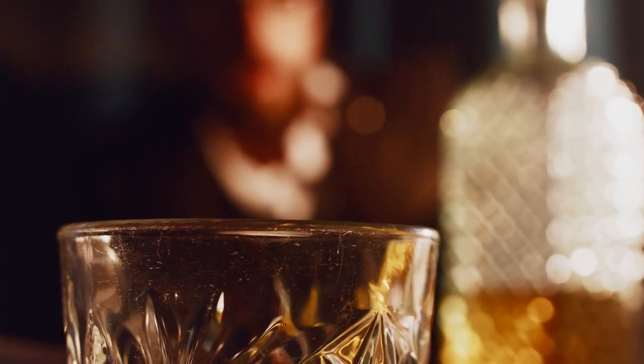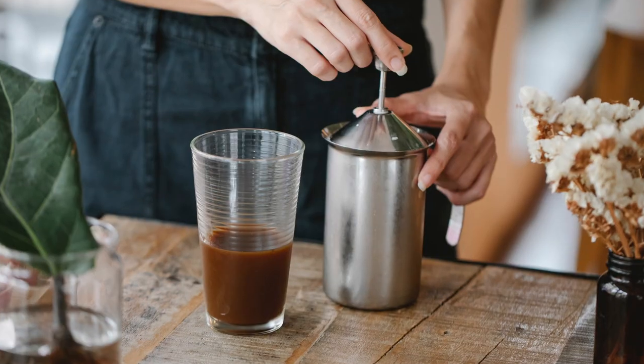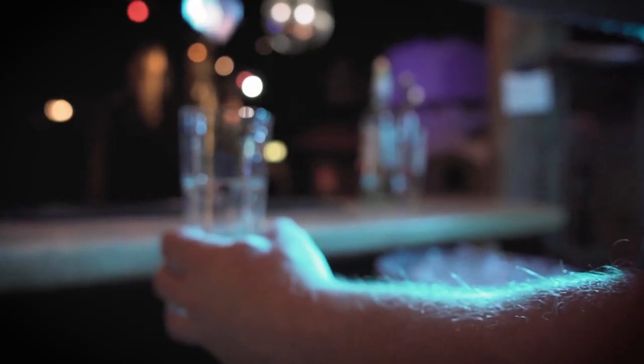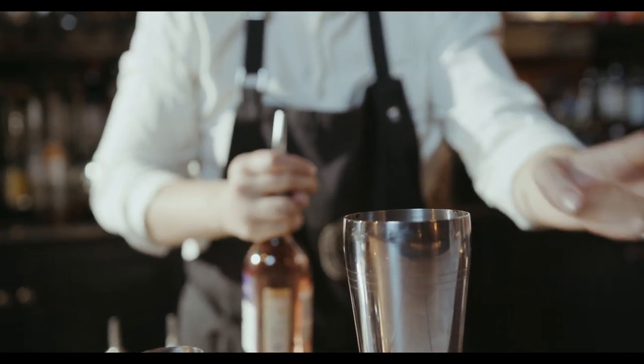If you prefer a whiskey-based cocktail, we've got the bourbon blast of coffee for you. Here's what you need: 2 ounces of cold brew and 1.5 ounces of bourbon. Step 1: fill a rocks glass with ice cubes. Step 2: pour the cold brew and bourbon into the glass.